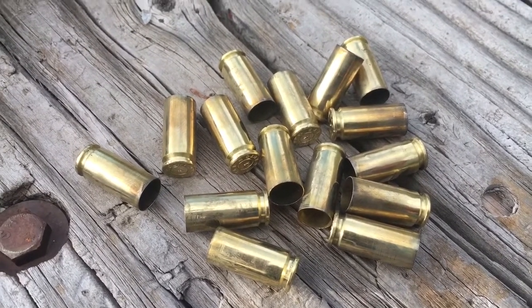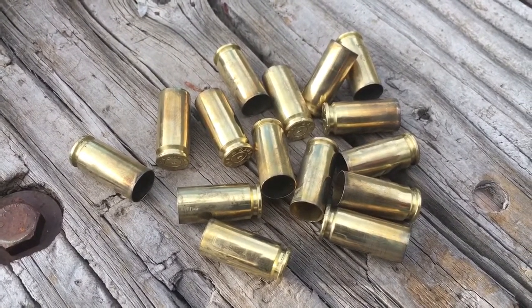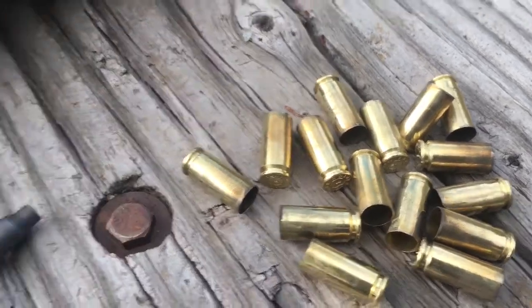I haven't shot Sellier & Bellot in years. I remember trying it back when it was hard to find ammo and it being absolutely filthy — that was some .357 I had. But this brass came out really clean.